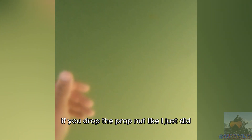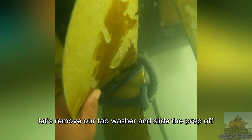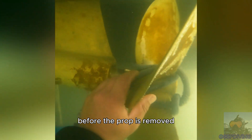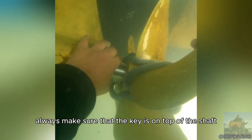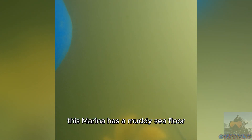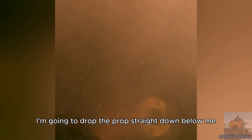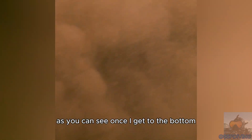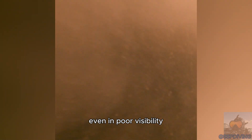If you drop the prop nut like I just did, I'll show you how to retrieve it in just a second. Before we go play search and recovery, let's remove our tab washer and slide the prop off carefully. Before the prop is removed, always make sure that the key is on top of the shaft — that way gravity holds it in place and it won't just slide out. This marina has a muddy sea floor with very poor visibility. I'm going to drop the prop straight down below me and use the rope as our reference point. As you can see, once I get to the bottom, even in poor visibility it only takes a few seconds to find that prop nut.